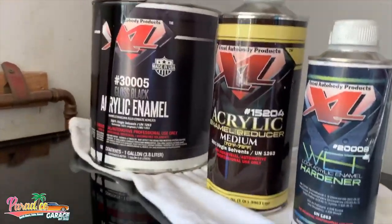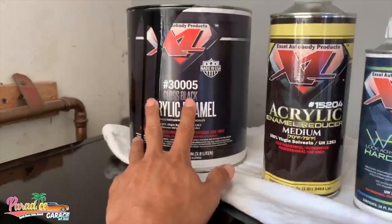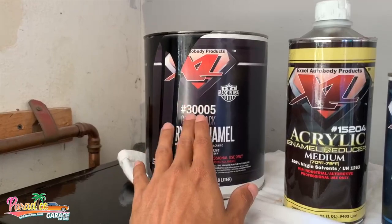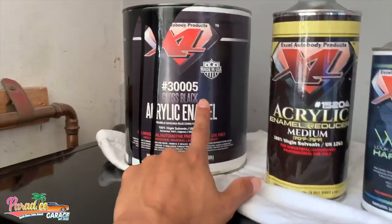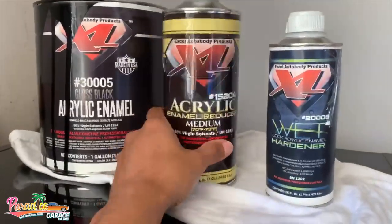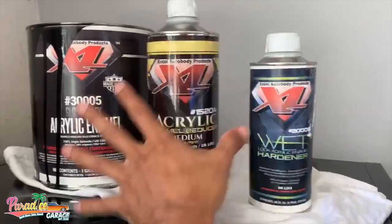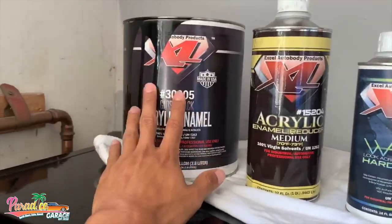It is an 8-2-1 mixture. I like to think of it super simple — if you have a mixing cup it's easy, but if you don't, measure it out. Figure eight ounces of paint, for every eight ounces you put two ounces of reducer and one ounce of hardener. That's the 8-2-1 mixture.